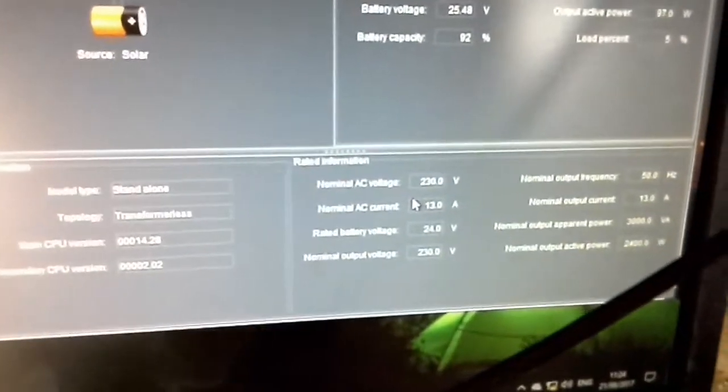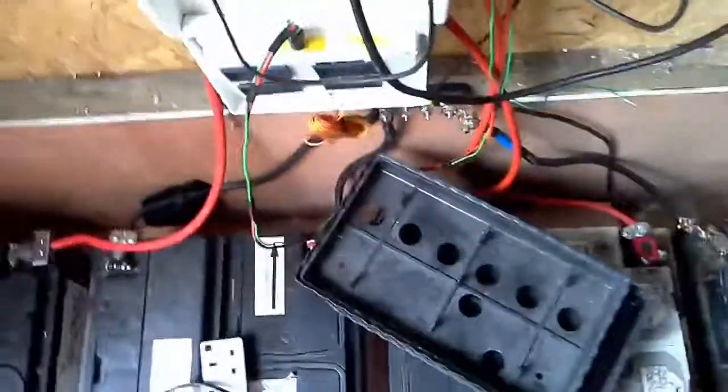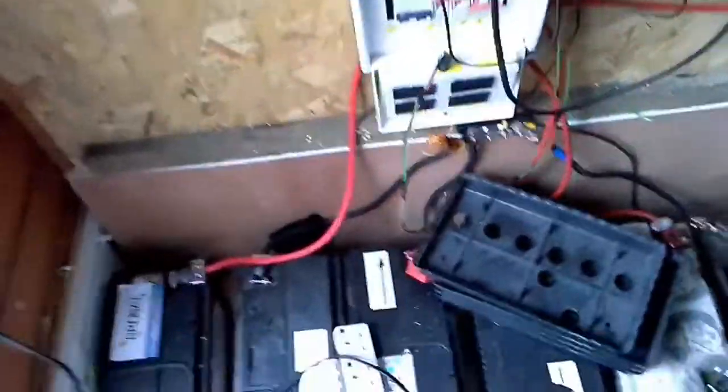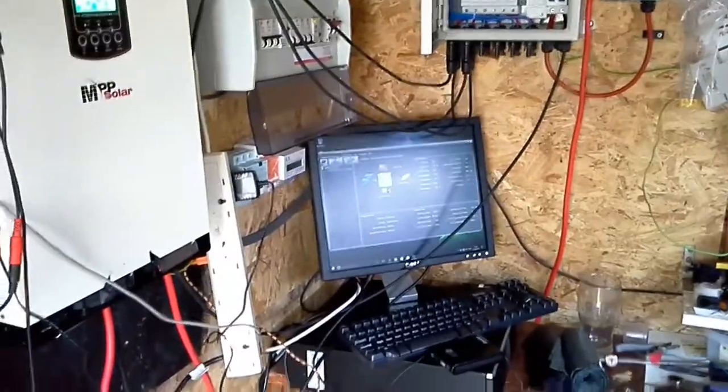I understand some of it — the batteries, the voltage coming in, the wattage, and the output — but I thought we were on 240V; apparently this country works at 230V. I also noticed this morning when I connected it up that the batteries are flooded batteries — I think they're called flooded batteries — and I've just changed the settings on the charge controller to flooded.